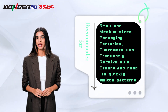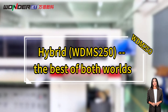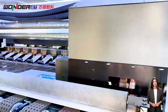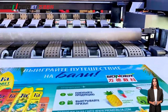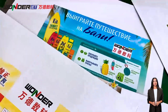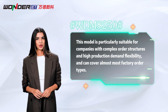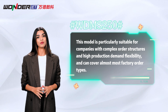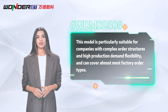The WDUV 250 hybrid printer supports both scanning at a speed of up to 1,400 square meters per hour and single-pass printing at a speed of up to 1.8 meters per minute, covering more than 70% of job types. This model is particularly suitable for companies with complex order structures and high production demand flexibility, and can cover almost all factory order types.